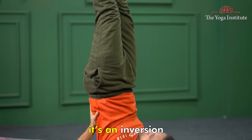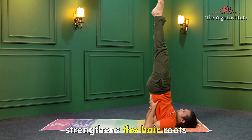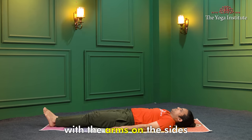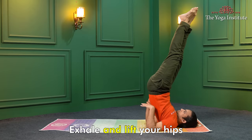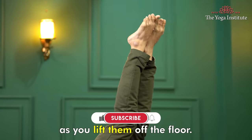Sarvangasana, or shoulder stand pose, is an inversion which increases blood flow to the scalp, strengthens the hair roots and balances the hormones. To practice Sarvangasana, lie on your back with your arms at your sides and lift your legs up towards the ceiling. Exhale and lift your hips with the support of your hands as you lift them off the floor.